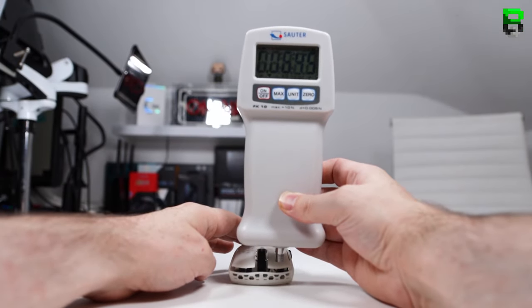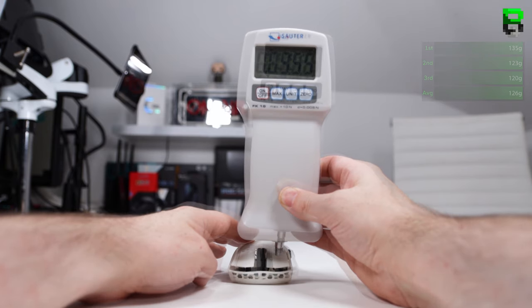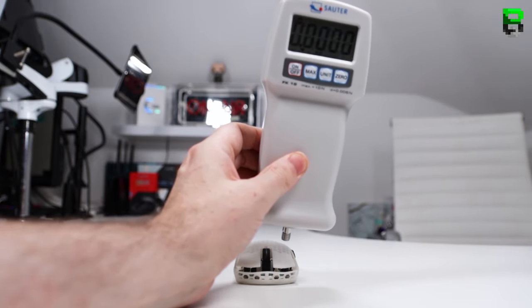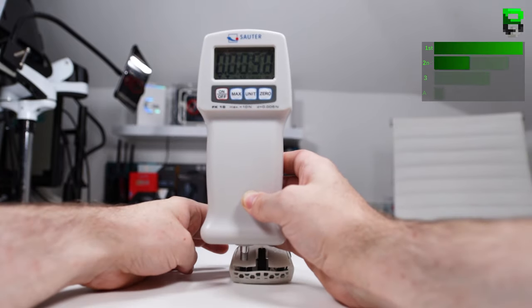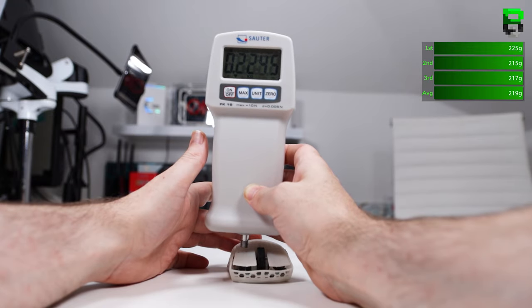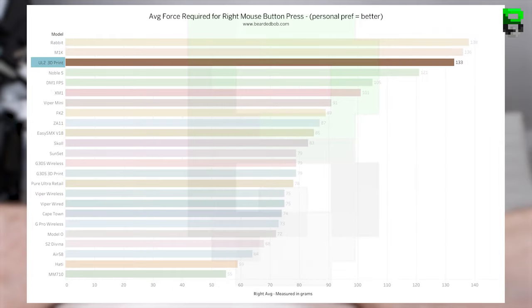On the force gauge, the front left averages 65 grams, middle left 126 grams, and rear left 353 grams. The front right averages 70 grams, middle right 110 grams, and rear right 219 grams. This gives a left average press of 181 grams and right average of 133 grams — both on the high end. The stiffness may be partly due to the resin, as even a stock Ultralight 2 with a G305 switch tends to feel slightly lighter.